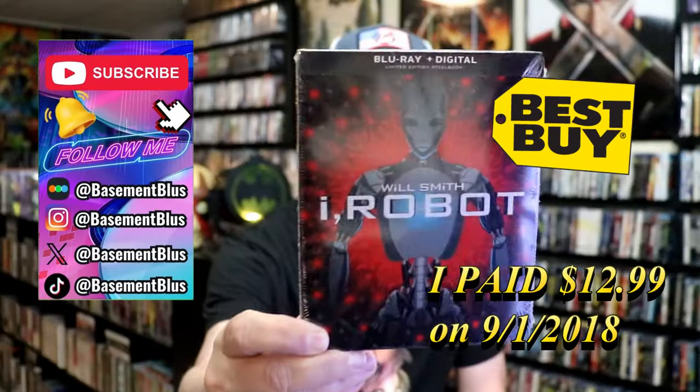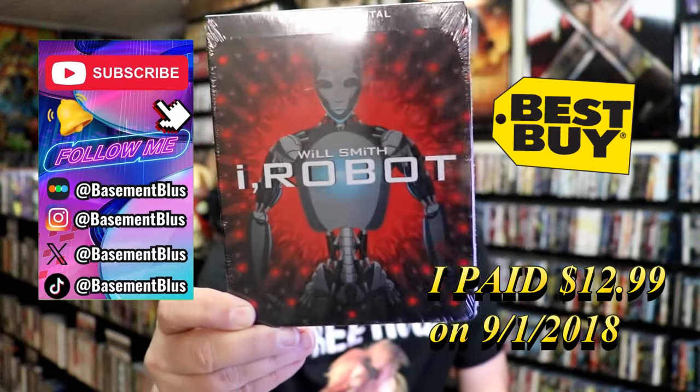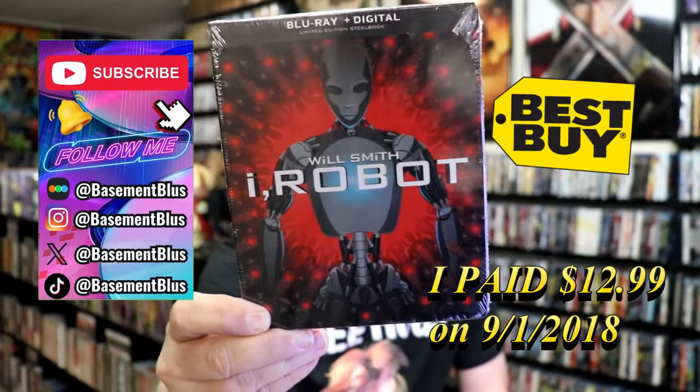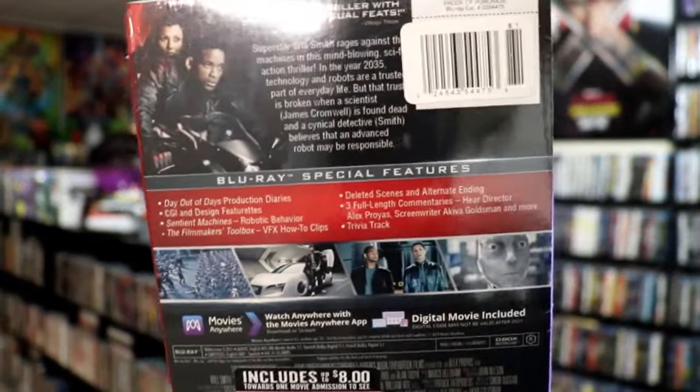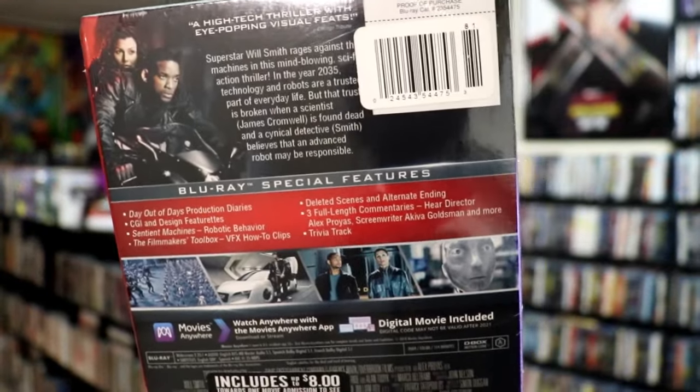So today I wanted to take time to do an unwrapping of the iRobot Best Buy exclusive Blu-ray steelbook. Here's the front and here's the back. If you like to read up on it, check out these special features — you can go ahead and pause and do so.